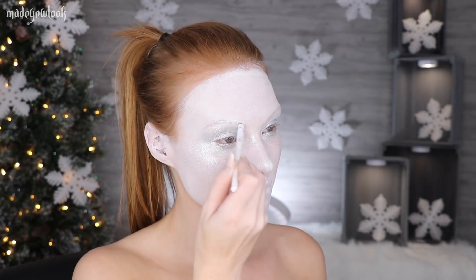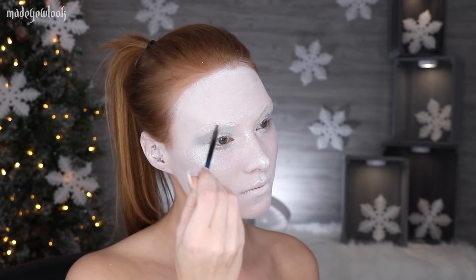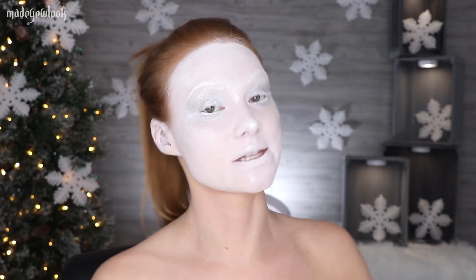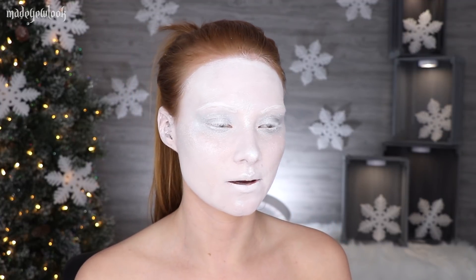I'm then going to go over my brows using white eyeliner to give it more of a base of white, then go over them again using white body paint. I'm also going to line my eyes using white eyeliner. Now this next part is going to be why you're going to understand that I just did my entire face right now. Also, whenever you paint your face really white, it makes your teeth look very dull. Just a heads up.